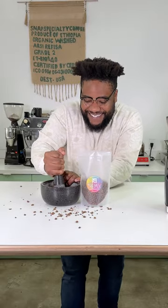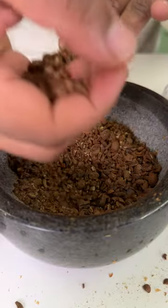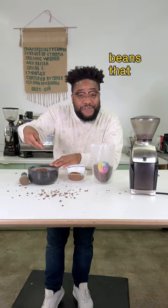No problem at all, just keep working away at it. At the end of the day, it's the quality of the beans that really counts.